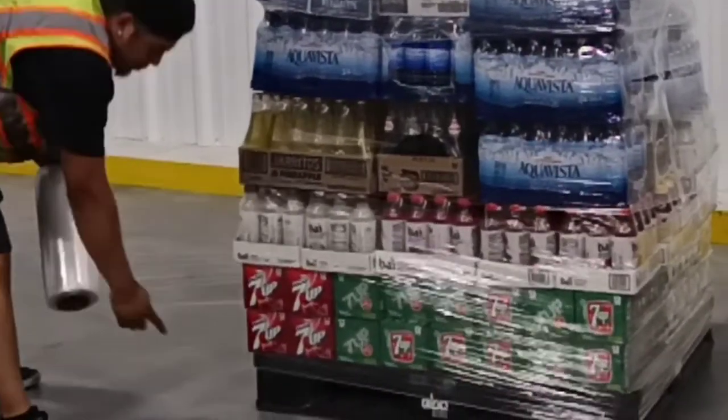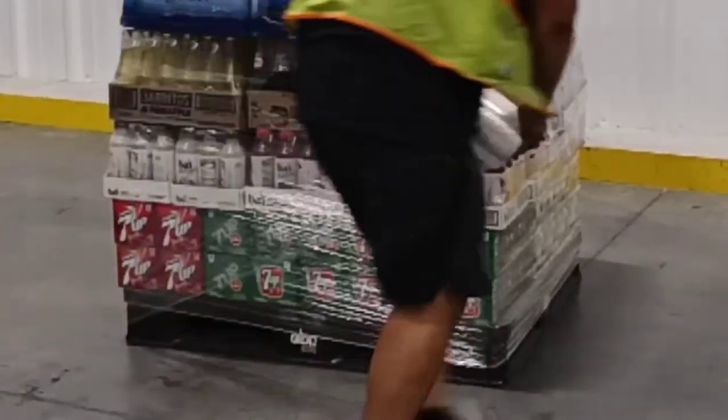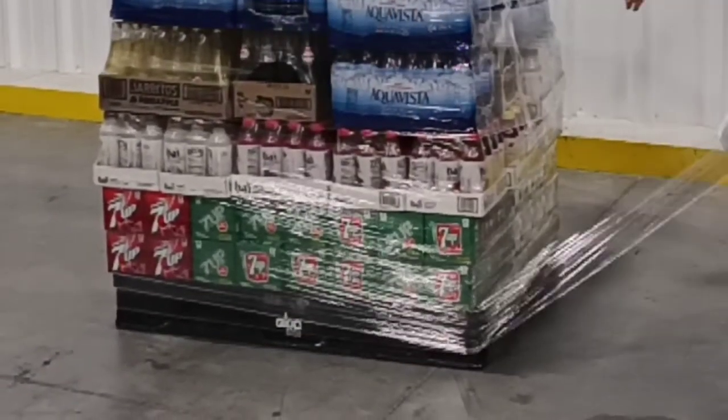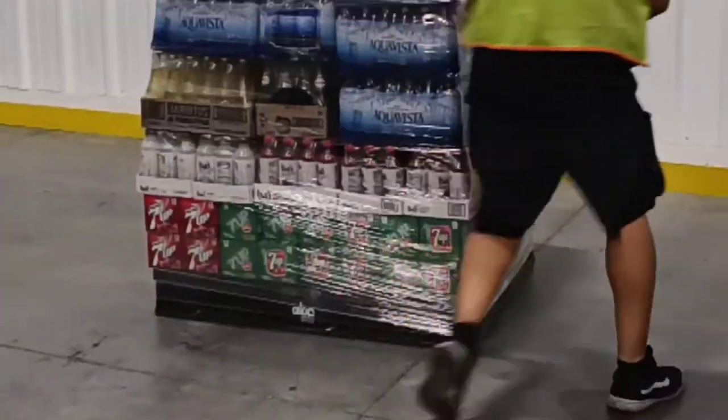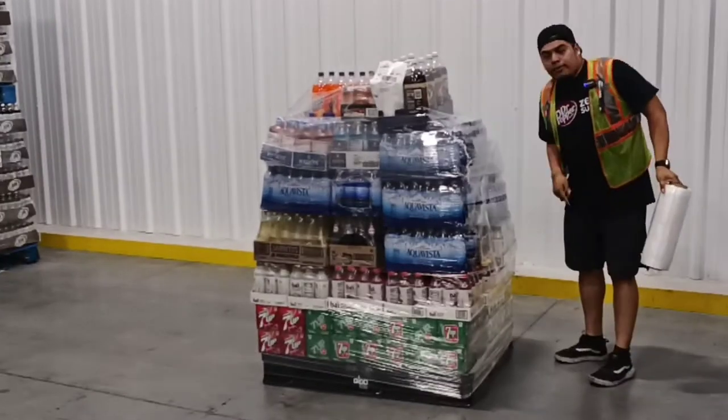Take a closer look. You see this? I want to come all the way down. I want to get both the product and the pallet, making sure none of it's going anywhere. And there you go — three on top, three on the bottom.